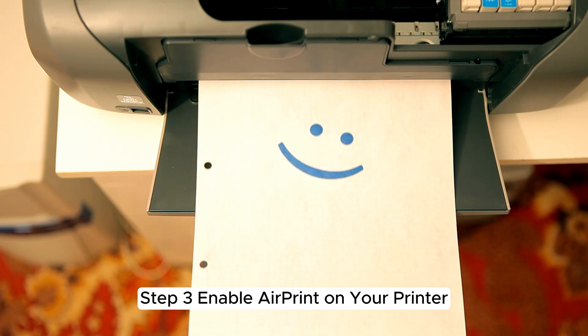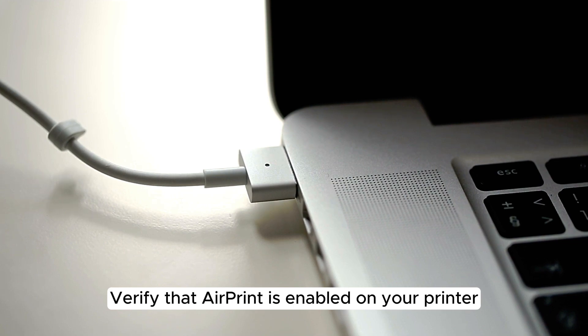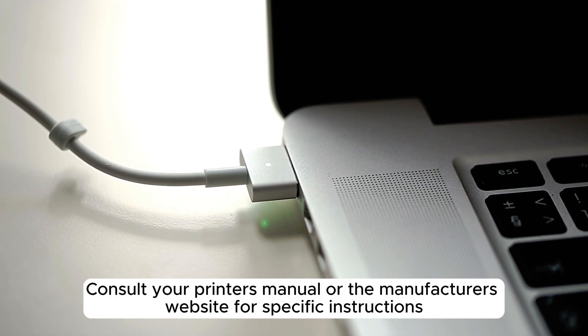Step 3: Enable AirPrint on your printer. Verify that AirPrint is enabled on your printer. Consult your printer's manual or the manufacturer's website for specific instructions.